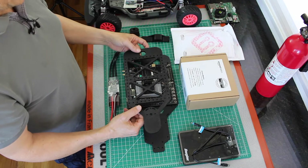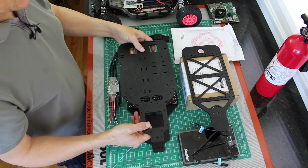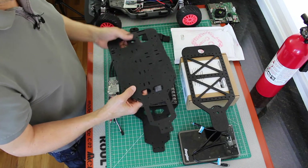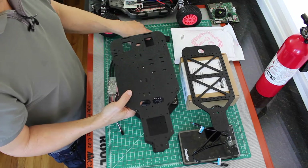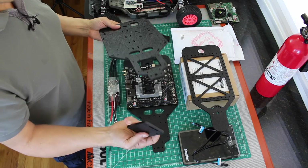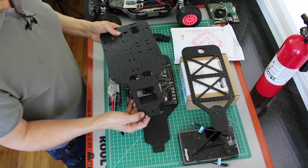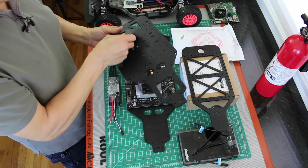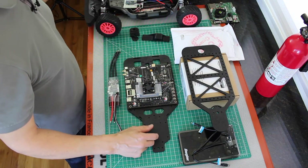The top platform is mounted on standoffs. This platform is a little bit changed from the original design. Here's one of the originals — this one has a hole in it to mount a LiDAR, along with a mounting plate for the LiDAR. It gets mounted underneath here on standoffs. For this version, I'm not going to use that particular LiDAR, so I left it off.